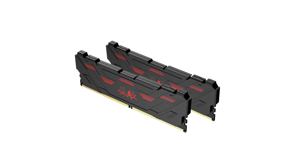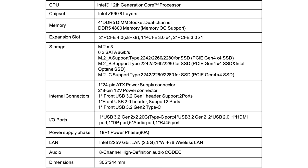The 12th generation Intel Core processors, also known as the Alder Lake CPUs, come in with up to 16 cores and Intel Intelligent Overclocking technology to deliver boost clocks of up to 5.2 GHz.